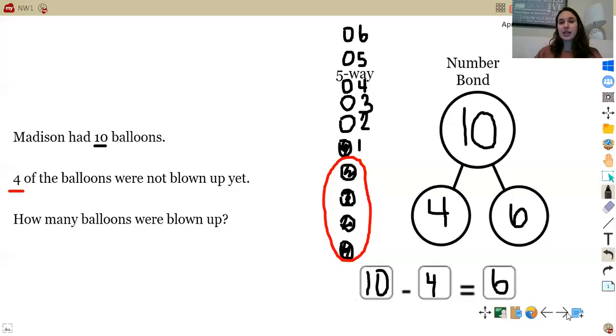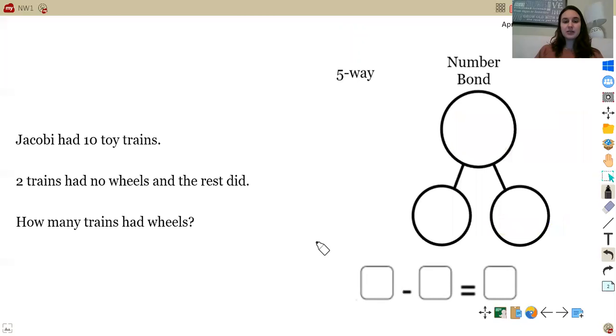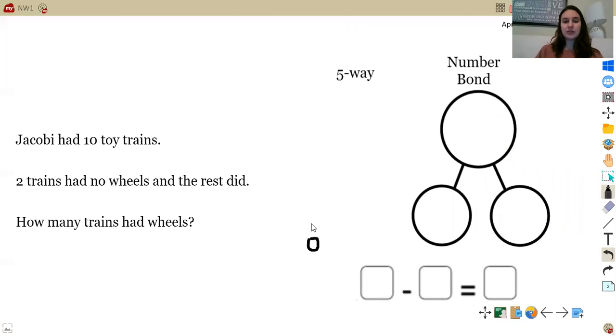Let's go on to the next problem. Jacoby had ten toy trains. Go ahead and pause right now and draw your five-way drawing representing Jacoby's toy trains. Now let's check your work: one, two, three, four, five, six, seven, eight, nine, ten. I drew ten circles because Jacoby had ten toy trains.